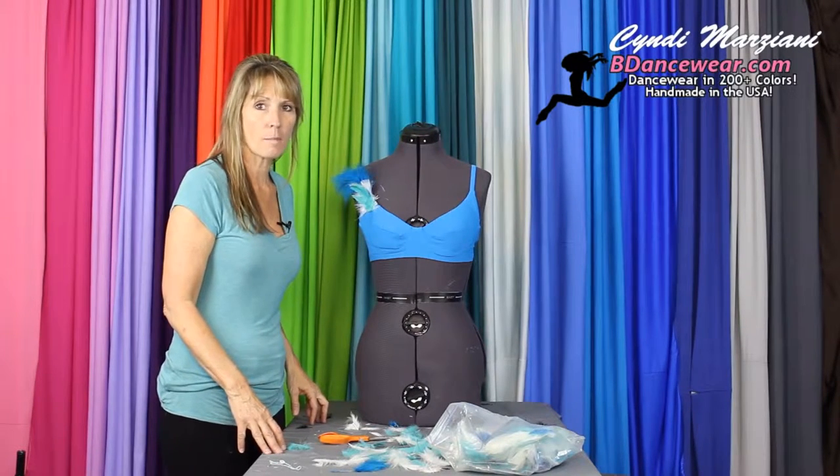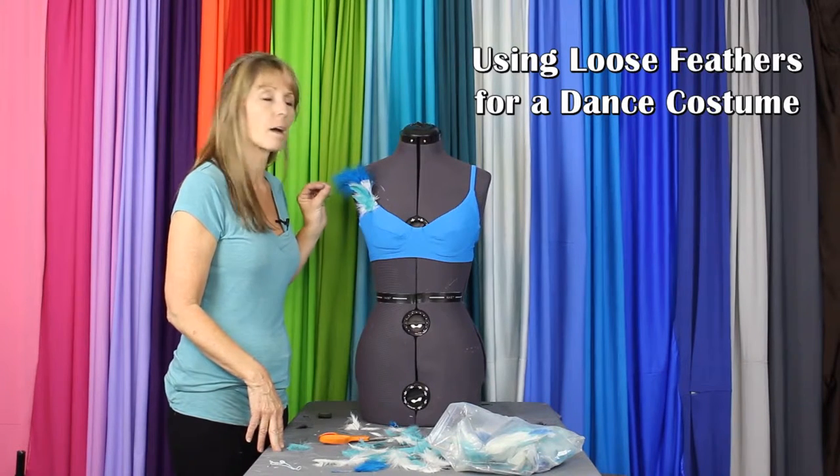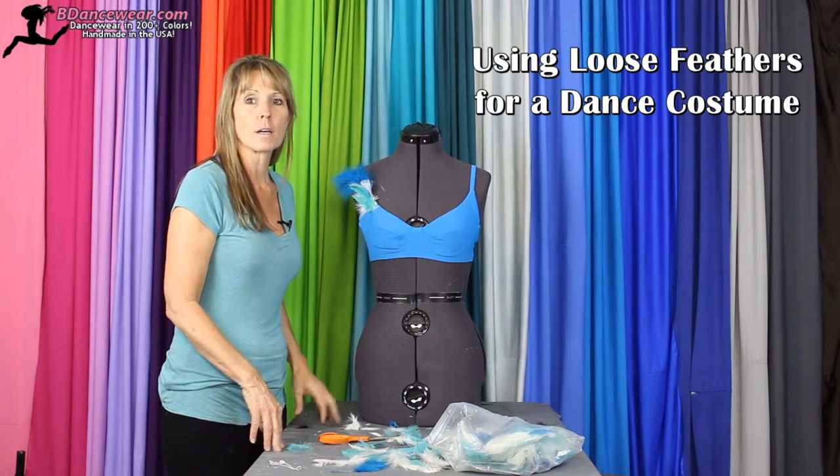Hi, I'm Cindy from VDancewear.com, and in this video I'm going to show you how to use some loose feathers to create a cute little unique look — nice and simple.